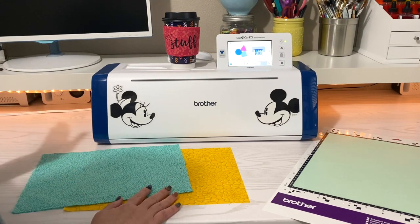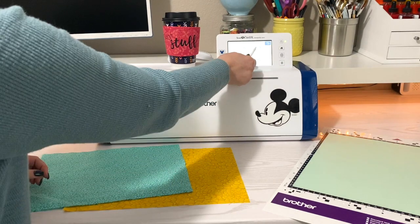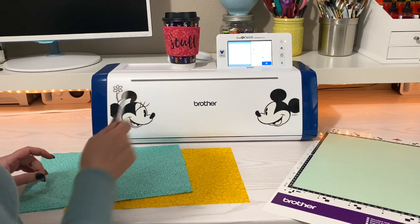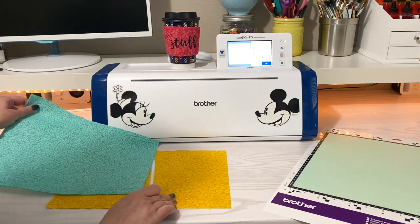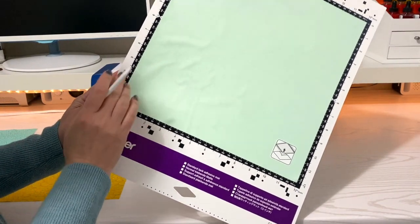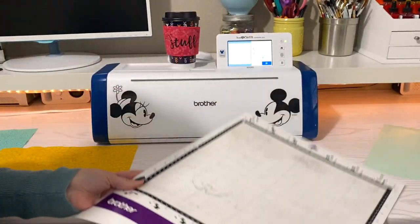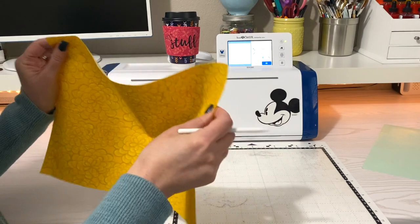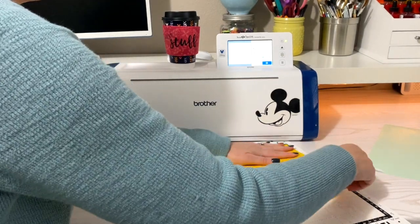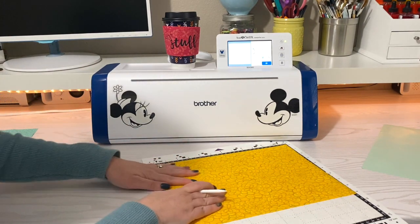So we're ready to cut these out. I already sent that sleeve design over to our ScanNCut. I'm going to click on retrieve data — I sent it from my computer, but if you have a different way of doing it, you can choose your option. Here are those two pieces of my fabric. I'm going to pick one of my fabrics. Now this mat has a fabric support sheet on it — I added it to give my mat some extra stickiness so that I could put this fabric on. I didn't put anything on this fabric; it's just plain fabric that I ironed. You don't want to tug it, but you want to make sure it's smoothed out because if you tug it, you would distort the fabric and get a wonky cut.